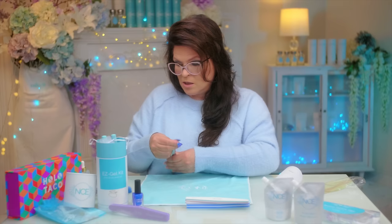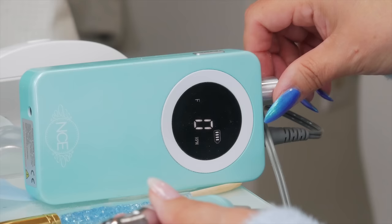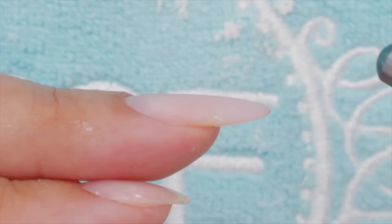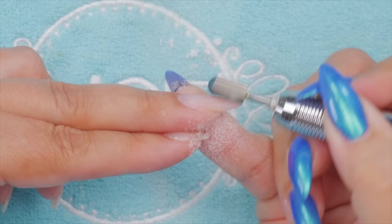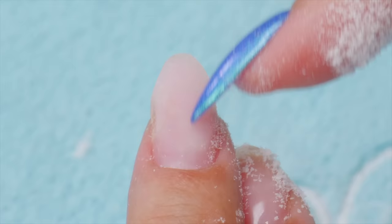Think of it this way: you don't want to put a jacket on top of a jacket. When you're trying on clothes you take your jacket off to put another jacket on — that's what we want to do here. Remove the jacket where it's thick and we don't want it, then add some new stuff. We're going to take away the majority of it. I'm going to grab my sculpting bit. This is going to take away the thickness on the end. Turn on the e-file on a low speed, especially if you're learning — five, six, somewhere in there. We're going to take away the weight that's on the end.